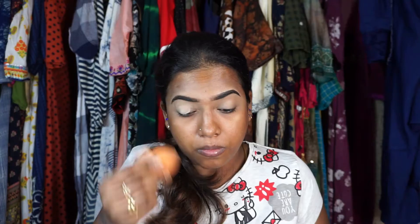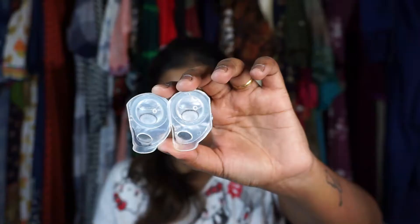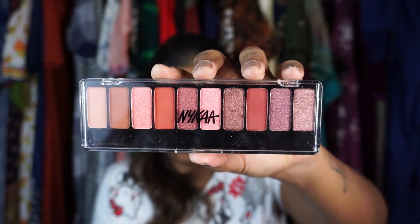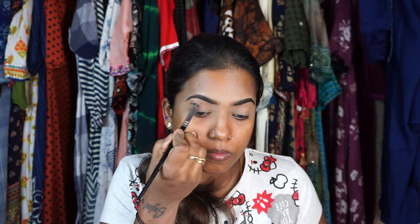I'm using the Sugar powder to set the concealer. Now let's start with the eye makeup — I'm using the Nykaa eyeshadow palette; the shade name will be in the description box.